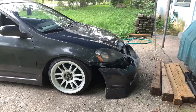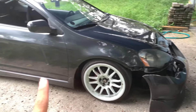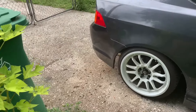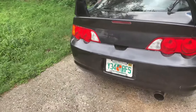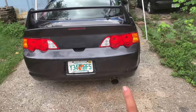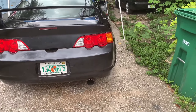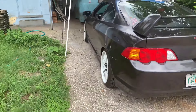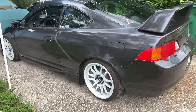I have a Mugen kit — front lip and the side skirts. I'm waiting to get the rear lip; I'm just trying to find one. I'm not trying to spend all that money for a real one because that's really expensive. I have a Skunk2 catback going all the way back with a custom mid pipe because for some reason it didn't fit, so I just got it custom.